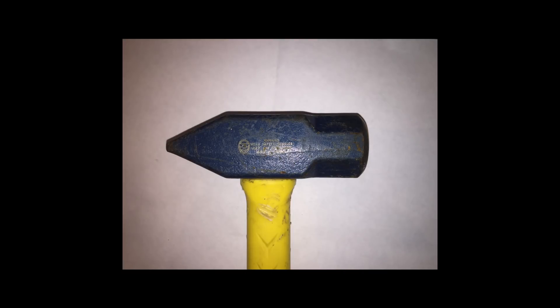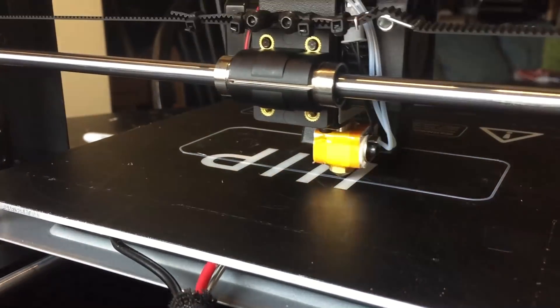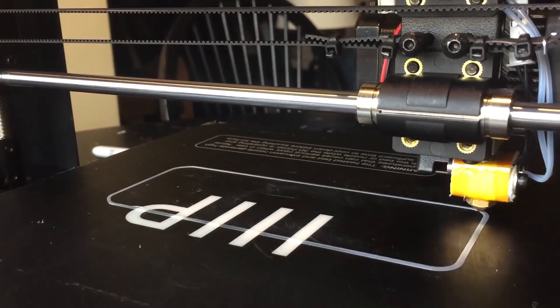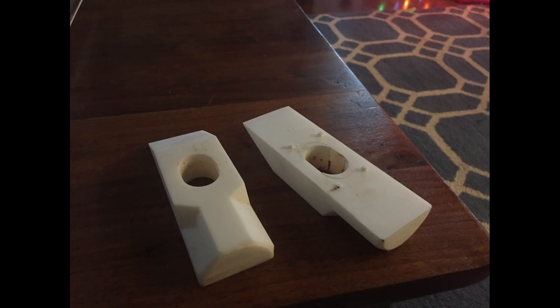So I started off by taking a picture of the hammer that I wanted to model, and I made it using SketchUp. That wasn't the best program to use, as I learned. So I 3D printed it, and the print came out really well, but it had some other issues. It wouldn't make a model in the sand well, so I had to redesign it using Fusion 360, which I had to teach myself how to use, and then print that out.